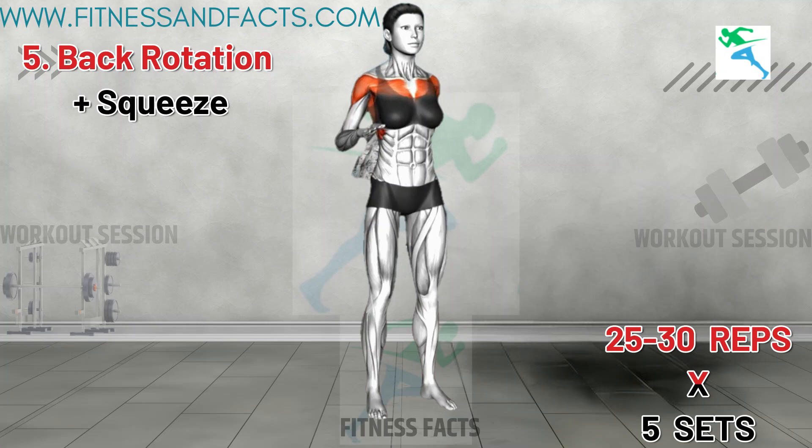This excellent exercise will improve mobility in your shoulders and chest and strengthen the muscles in your upper back. Consistently practicing this exercise can help reduce bra bulge by toning and tightening the upper back muscles.